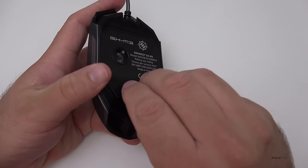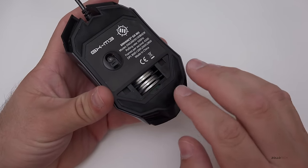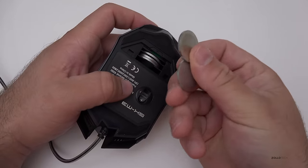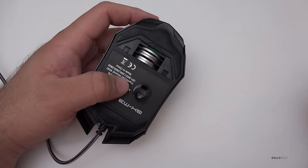If we pop the bottom open, we've got weights in here. So depending on how heavy or light you want this, you can pop these out one by one, or all of them, or none — and it gives you a nice feel just how you want it.